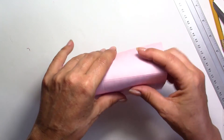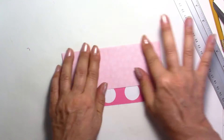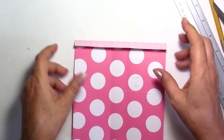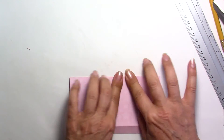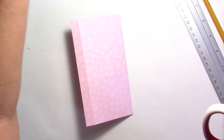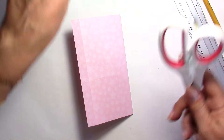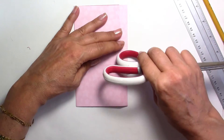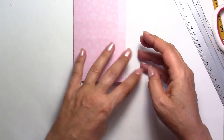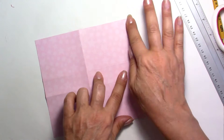Now again I'm going to fold it this way. If you want to use a bone folder you can of course. This is going to be our other flap. I don't have my bone folder — it keeps disappearing on my table. I should clean up my table. I had so many projects today and needed things to dry a little bit, so it's a bit of a mess. Sorry about that.